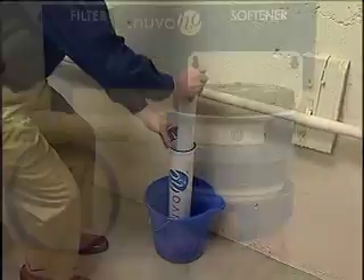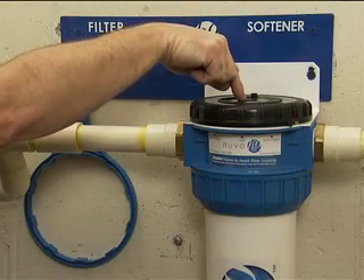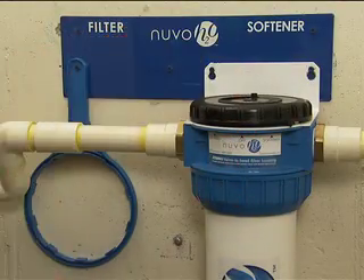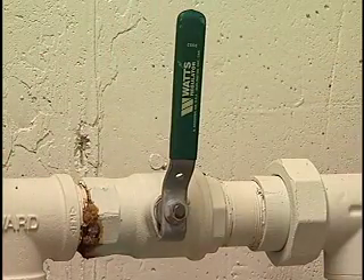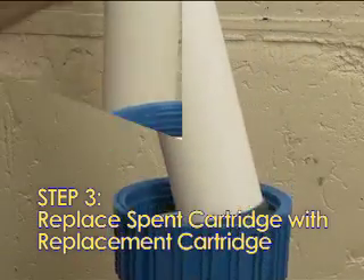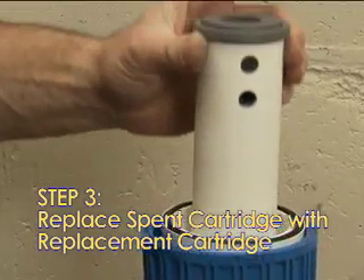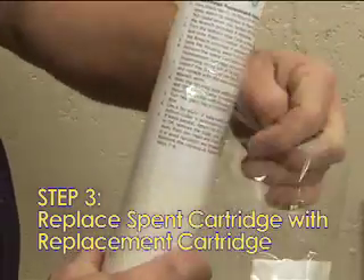For the Manor system, water can spray and drip from the top of the unit. Pushing the black button on the top of the system helps release built-up pressure in the water lines — make sure the main water supply is turned off before pressing the black button. Step 3: Remove the spent cartridge and insert the replacement cartridge. Be sure the two dispensing holes are at the top and all shrink wrap is removed from the cartridge before installing.